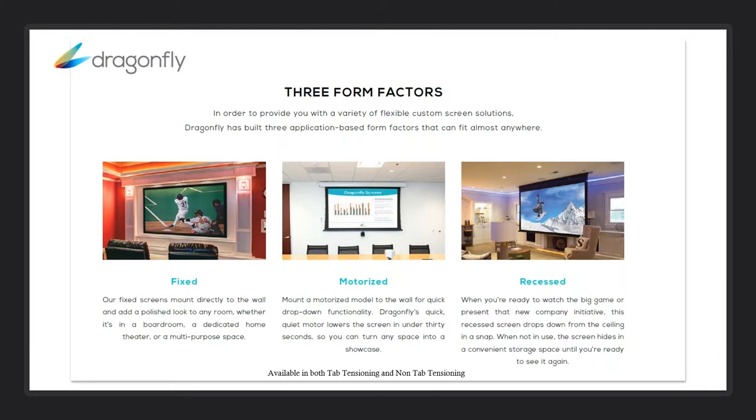And then finally the recessed versions, for those customers that want everything to disappear — it comes already assembled in the box, just needs to be installed. The different materials are available in each of these, so any new materials we launch will be available in fixed, motorized, and recessed. The motorized version offers tab tensioning and non-tab tensioning, depending on what price point your customer is looking at and what type of need they have.